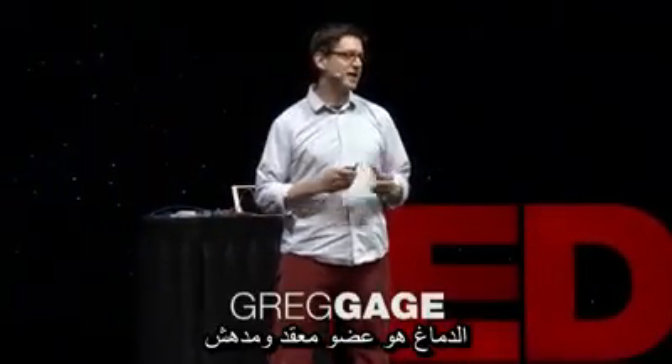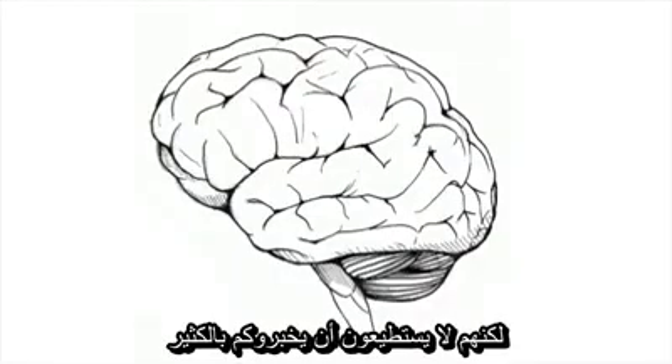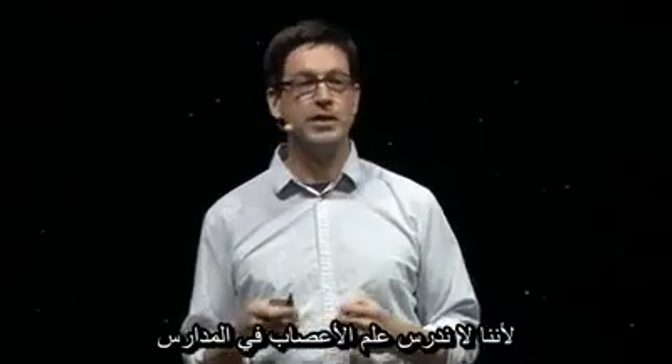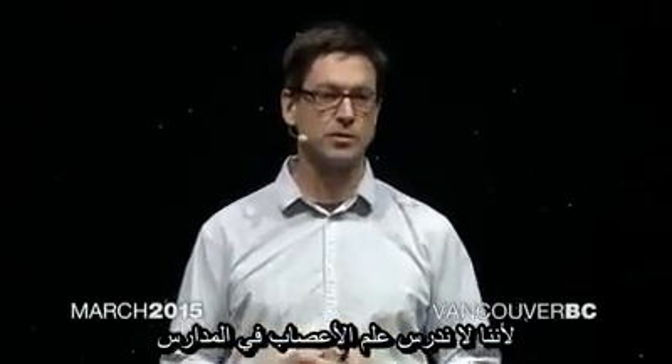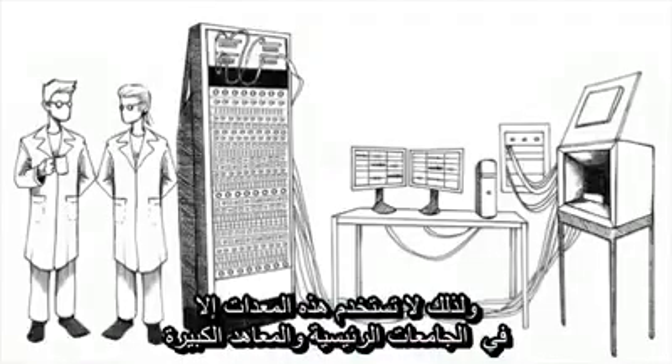The brain is an amazing and complex organ. And while many people are fascinated by the brain, they can't really tell you that much about how it works, because we don't teach neuroscience in schools. One of the reasons why is that the equipment is so complex and so expensive that it's really only done at major universities and large institutions.